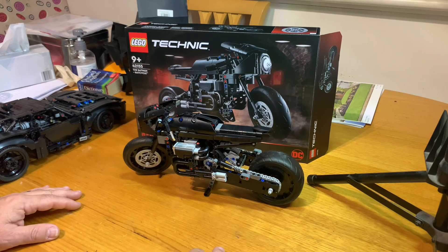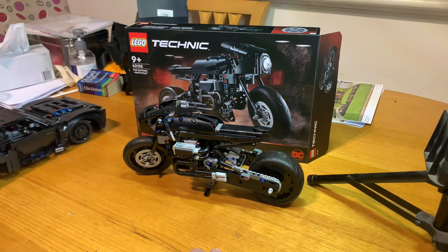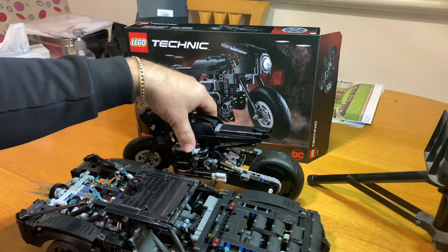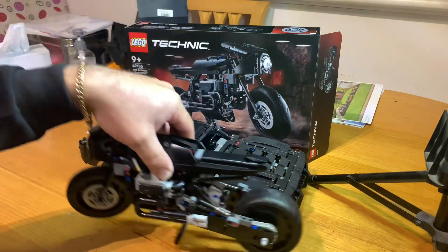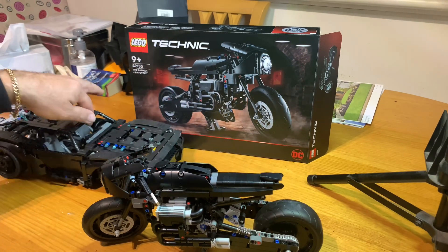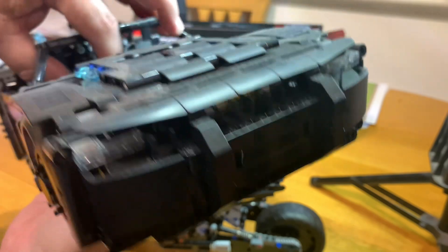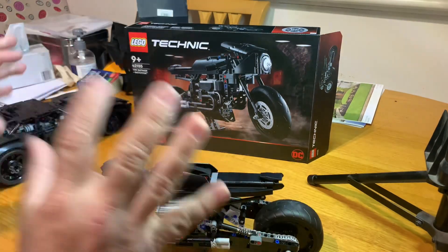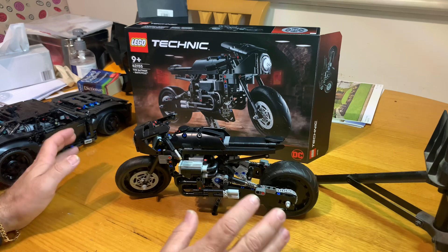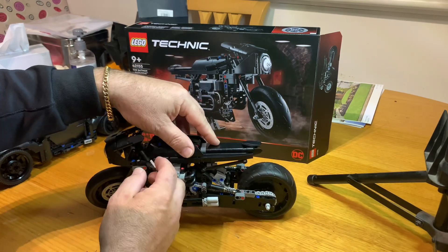It goes on my shelf of motorbikes where the bigger Technic motorbikes are. Both of these vehicles — the Batmobile and the Batcycle — are super cool, they really are. As I said, the motorbike doesn't have any light features on it, nothing can light up. Anyway guys, thank you for joining me on Technique Tuesday — we'll catch you next time!